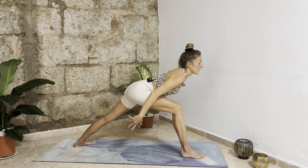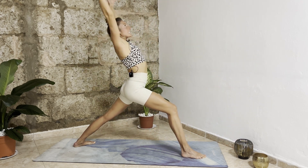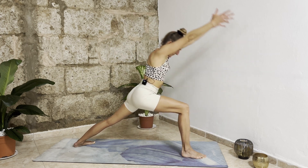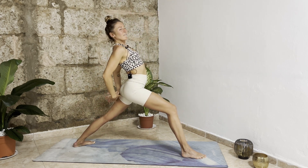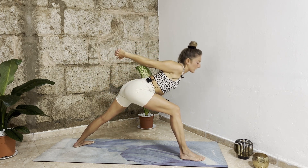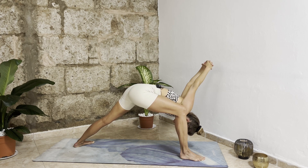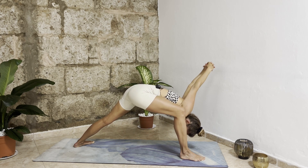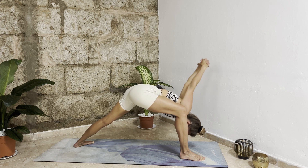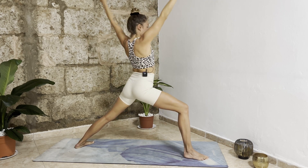Exhale circle your arms back. Inhale bring your torso to the front, circle your arms up, exhale open up. One more time — inhale circle your arms forward, exhale arms back. Interlace your fingers behind your back, keep the opening, and as you exhale fold forward into humble warrior — bring your right shoulder to the inside of your right knee. Stay for two breaths, push your right hip back. Then with your next inhalation slowly come back up, extend your arms back up.